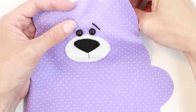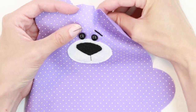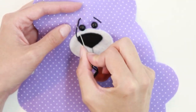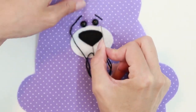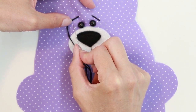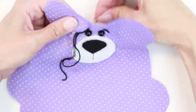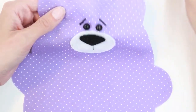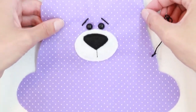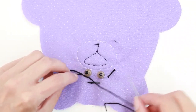Jump over to the other side at the same height at the center of the eye, come out, go down, find the same height, and over. There are my two eyebrows. Turn it to the back and tie a knot.